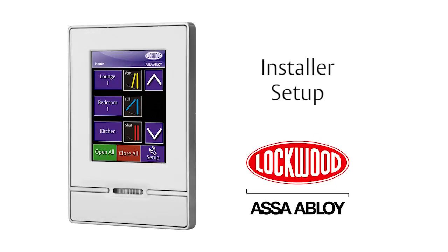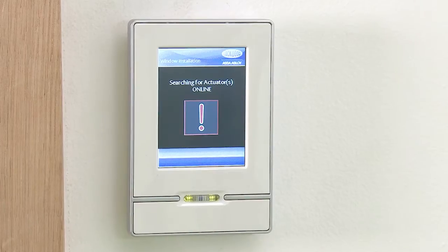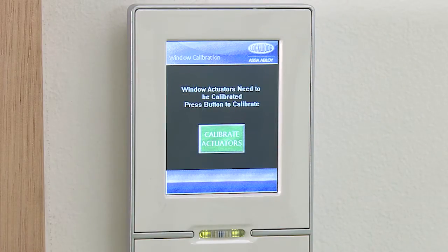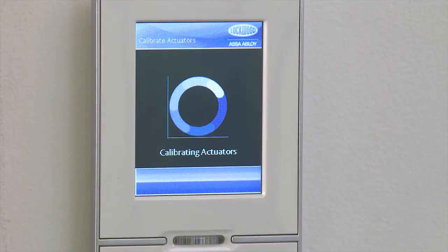Keypad programming. Install setup. Upon first connection, the display will sequentially show and count every actuator that it's connected to. This may take several minutes. Double check that the correct amount of actuators are shown on the display. A calibration button will appear. Press the button and all actuators will calibrate by opening and closing twice.